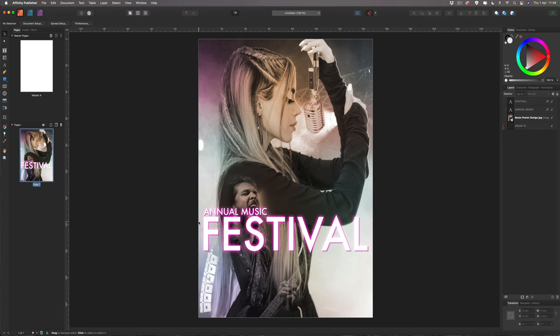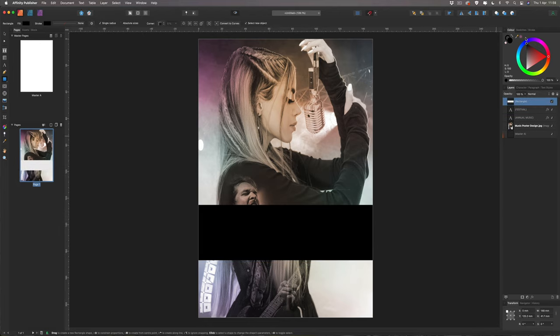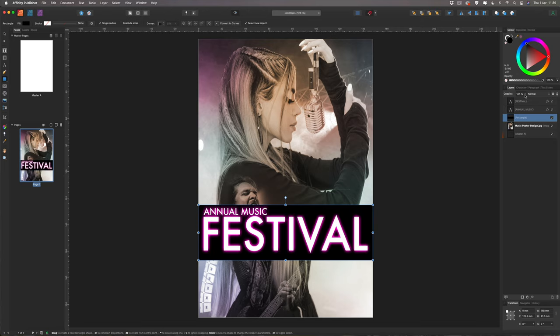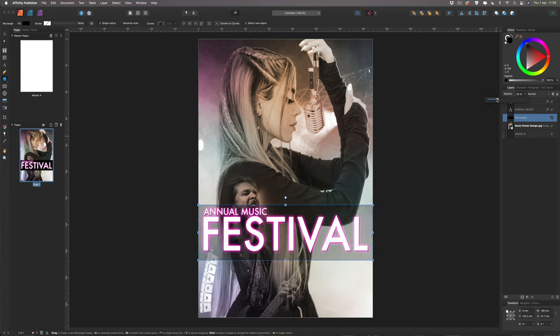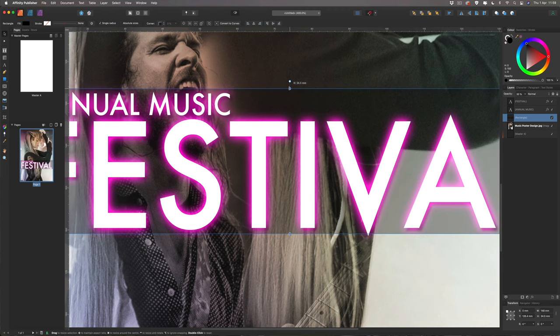Next, grab the rectangle tool and draw a rectangle behind the title. Change it to black and remove the stroke. Drag it across the image and bring the opacity down to around 30% so the picture still shows through underneath. Then reposition it with the move tool, sizing it so the title text slightly sticks out of it.